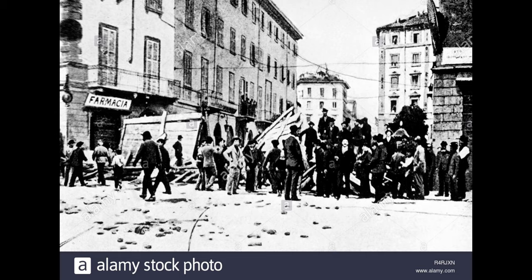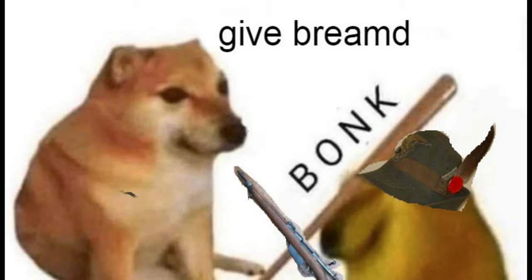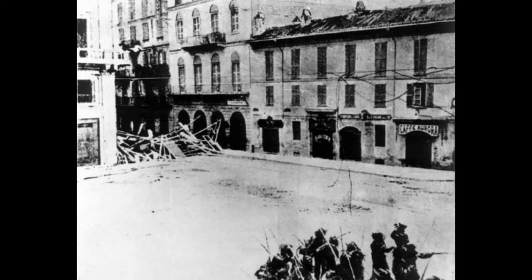In Milan on May 7, horse carriages and furniture from pillaged houses were overturned in the streets to act as blockades to keep soldiers from entering. On May 8, tiles and bricks were thrown down onto the troops. In the Piazza del Duomo — Milan Square — Beccaris' men pushed through the city to try and regain control. They were met with rocks, bricks, and even some rifles that rioters had taken from the city.